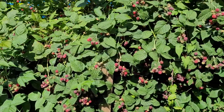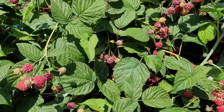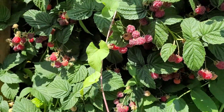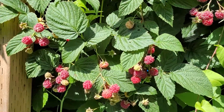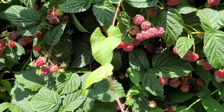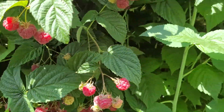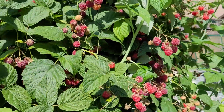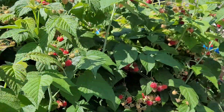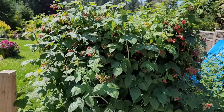Look at this — every level, top to bottom, is just loaded with berries almost all the way to the ground. Look at the berries right there! And if I lift this up, there are more and more berries underneath — they're just folded under there. Unreal!